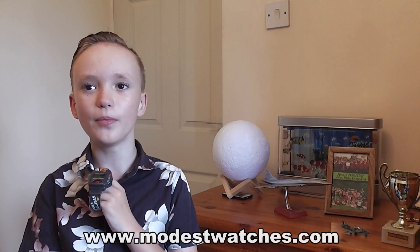Thank you for watching. If you enjoyed these videos and would like to see more, please hit the like button and perhaps even subscribe. You can see more of our watches at www.modestwatches.com and you can see my website at www.harveypee.com. Thank you for watching, have a great day, stay safe, bye!